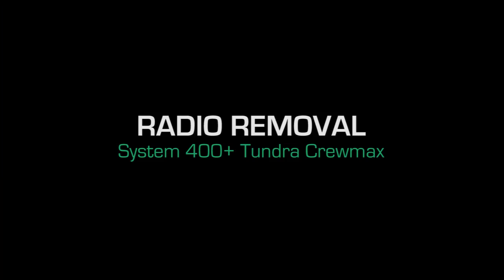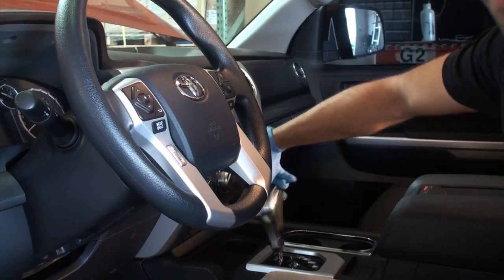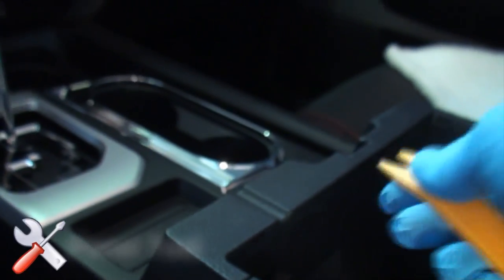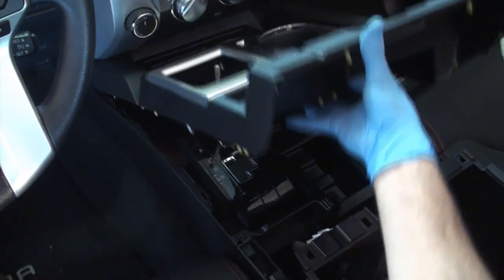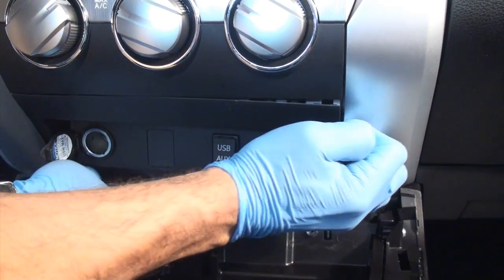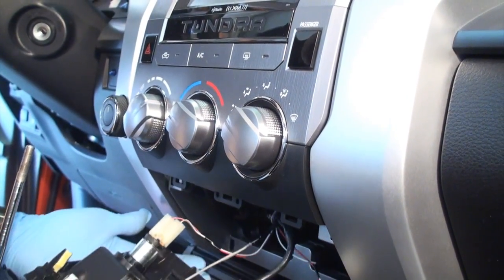Radio removal: remove the center console to gain access to the radio trim. Unscrew and remove the gear shift knob. Pry the center console panel and pull up in an upward motion using a panel tool. Disengage the lower instrument panel by pulling directly away from position; disconnecting and removing the panel is optional.